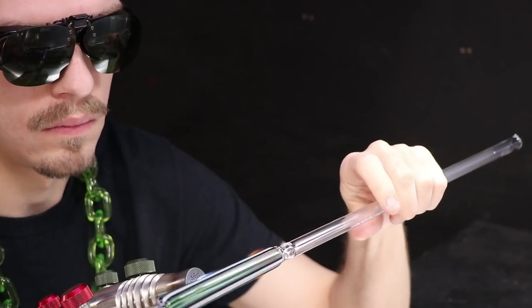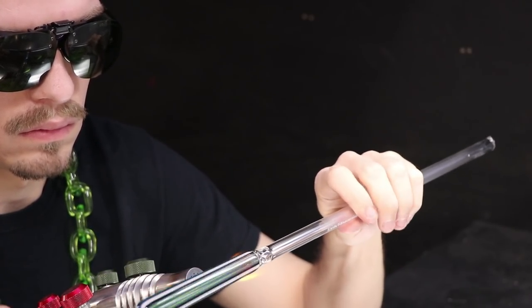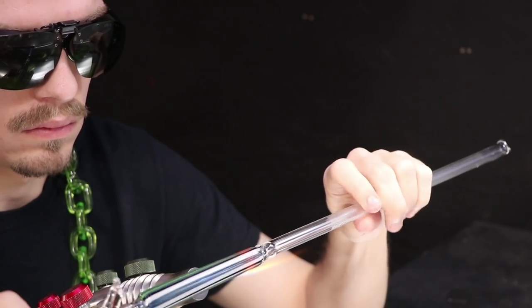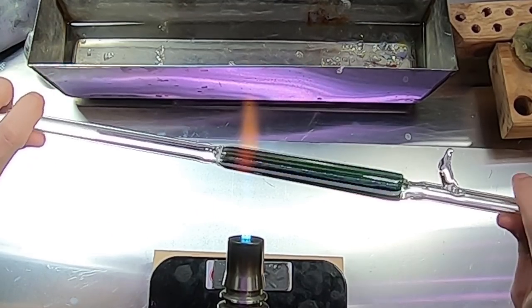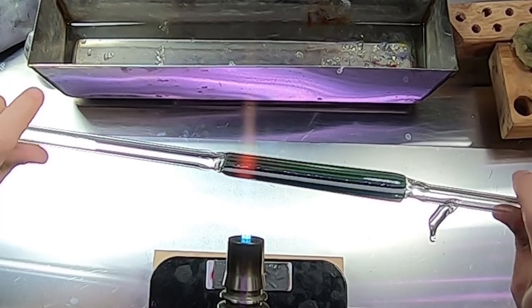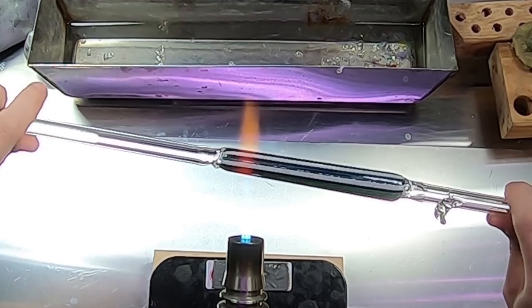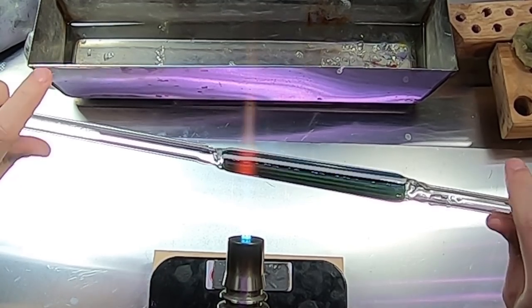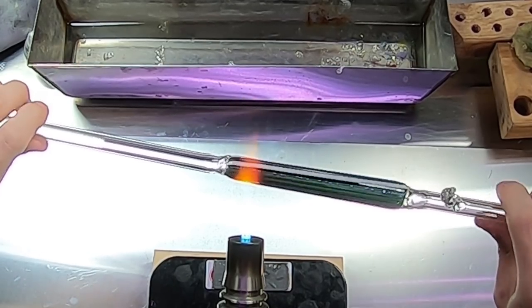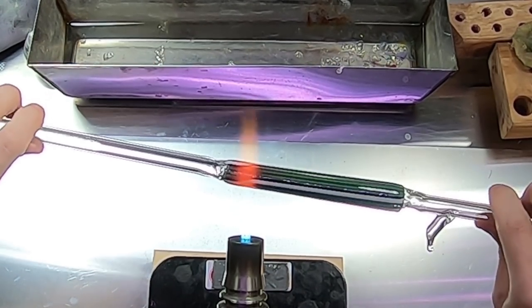I'll go ahead and adjust to a smaller, finer flame and start to heat up a nice thin band of glass. Now that it's molten, I'm going to begin to slow down one of my hands and kind of drag it a little bit on the tube. This causes the other hand to rotate a little bit more, making a slight twist in the lines.